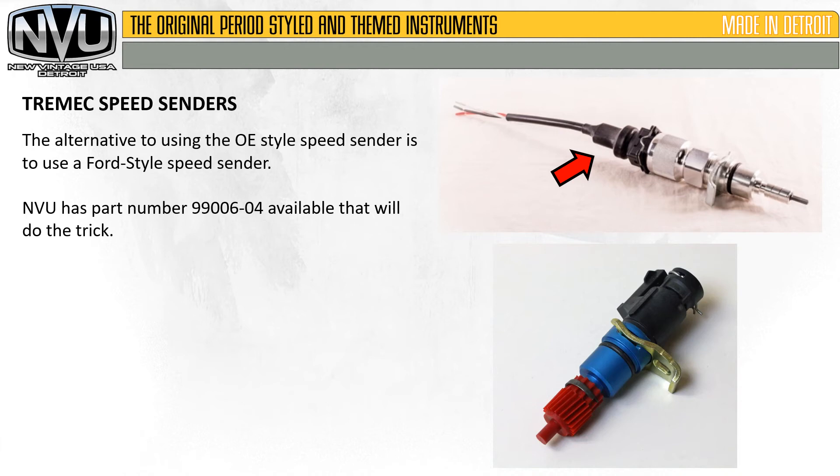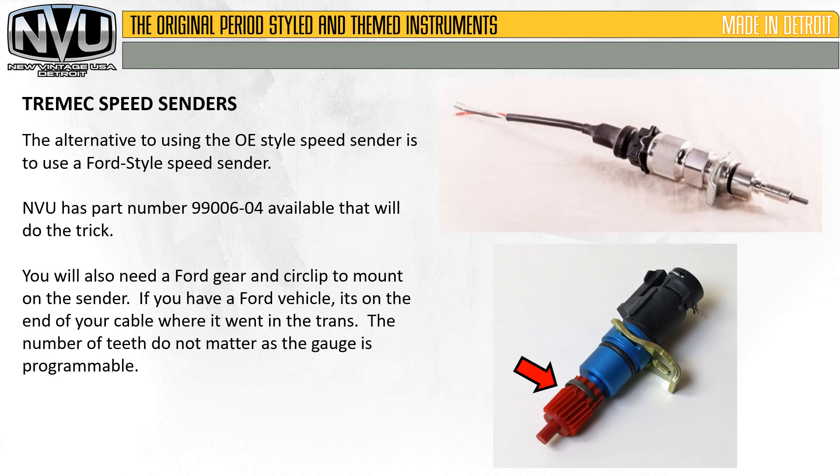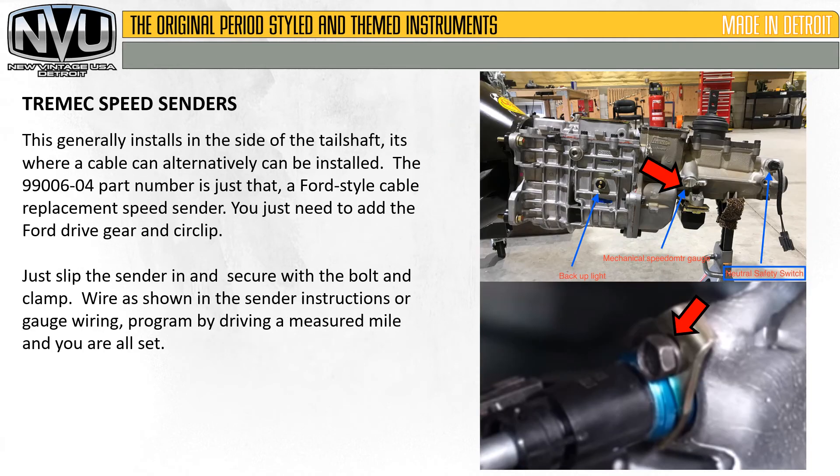The alternative to using the OE style speed sender is to use a Ford style speed sender — we have part number 99006-04, that'll do the trick. You'll also need a Ford gear and circlip to mount on the sender. If you have a Ford vehicle, it's already in your cable — just take it off and stick it back on. The number of teeth do not matter as the gauge is programmable. This generally installs in the side of the tail shaft where a cable can alternatively be installed. Just slip the sender in and secure with the bolt and clamp. Program by driving a measured mile and you're all set.